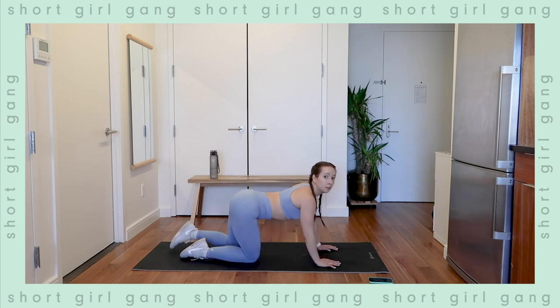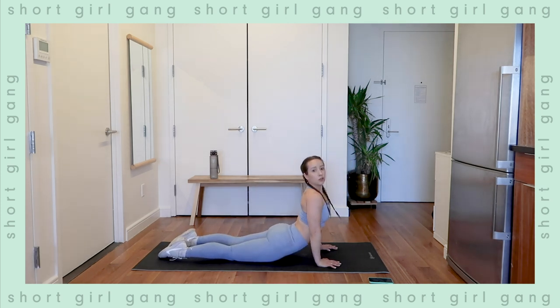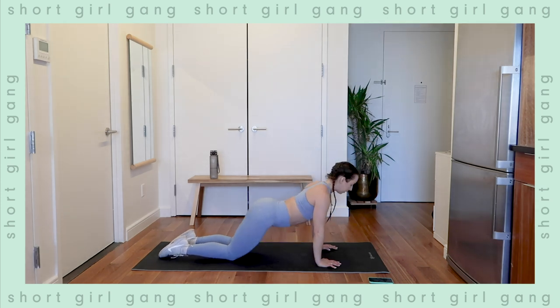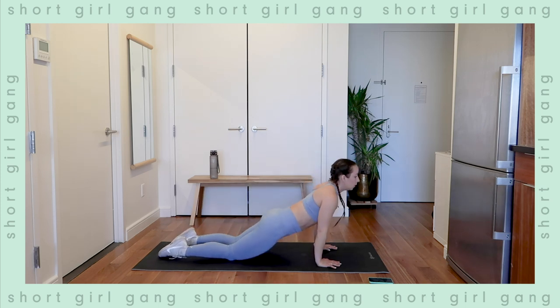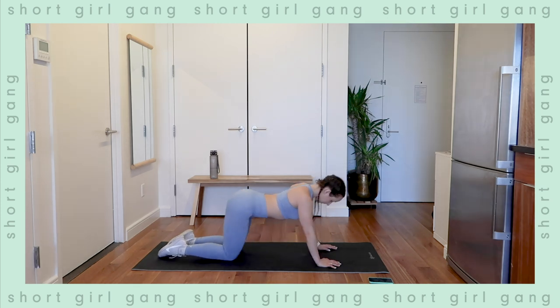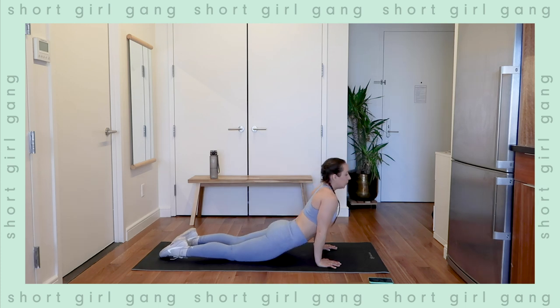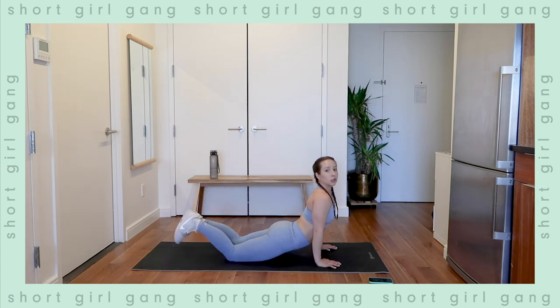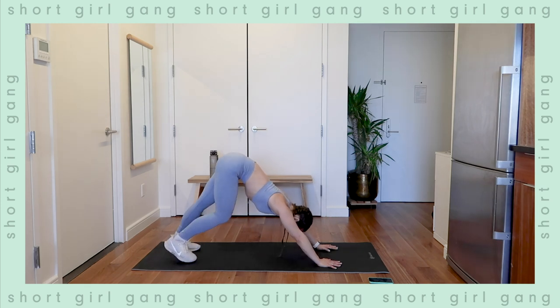Moving into some hip flexor and ab stretch right here — stretching those abs and then coming back down. Going to do this a few times, going to the hips as well. Let's tuck those toes under, come back into downward dog, pedal out the feet.